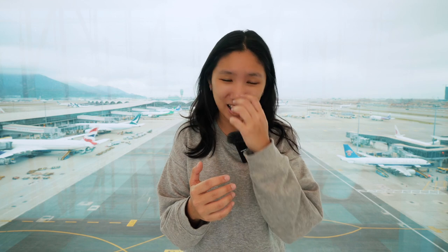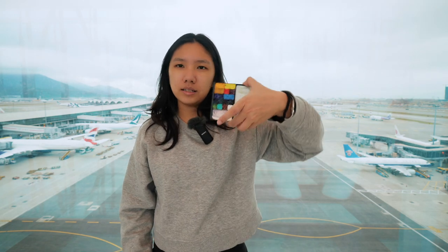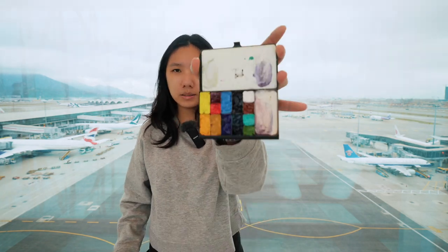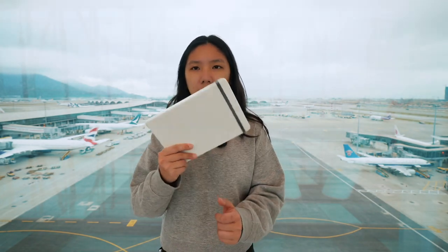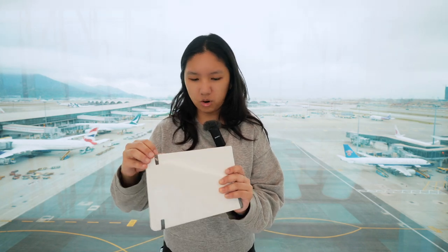I'm sure you've predicted this, especially with the most recent airport video which I will link up here. The tools of the trade per usual: this Art Toolkit watercolor palette, which I have since sprayed and marinated with water so we're just waiting for that to soak in. And the next sketchbook I'm gonna use is this Etcher A5 landscape sketchbook which I'm gonna open now.